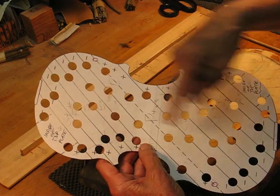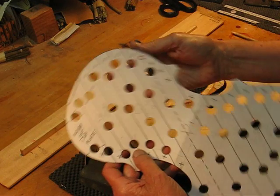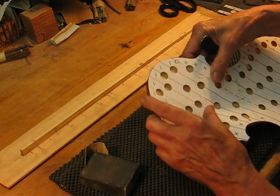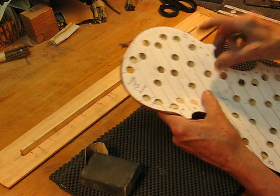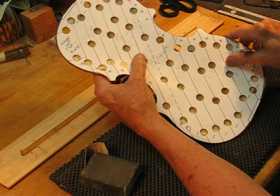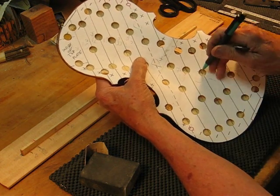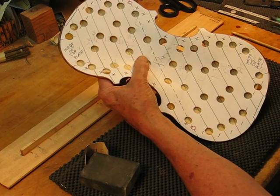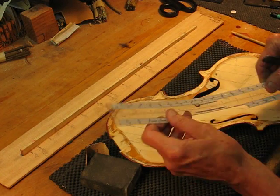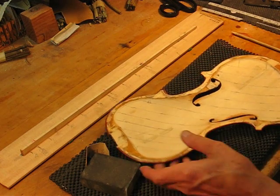You just need to photocopy the templates and make it so it's 14 inches top to bottom, then cut out the holes. Basically put it in place, push it down, and draw a pencil line in line with the line on the pattern. Then take it off and using a flexible ruler put it on the marking lines and draw these lines.